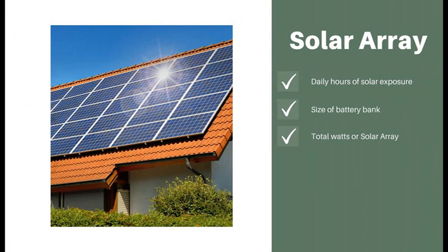Let's get started with taking a look at the solar array. The solar array is basically the total number of watts of panels that you're going to have to set up for your system. The first thing you're going to want to factor is the daily hours of solar exposure within your area, also the size of the battery bank that you're going to be using, depending on the amount of watts applied on the AC side of your system. Then you'll be able to figure out the total number of watts of your solar array.